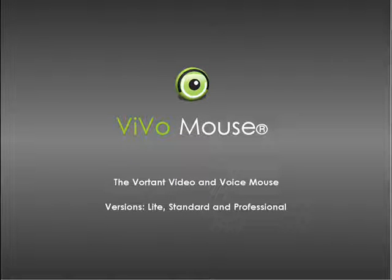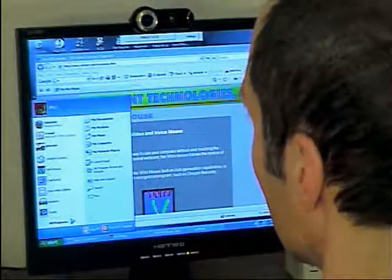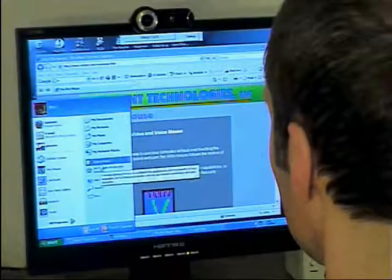The VivoMouse by Vortont Technologies is an exciting new hands-free way to use the computer by moving your head. You can simply come up to your PC, talk to it, and start using all your favorite programs without pushing a button or putting anything on your head.